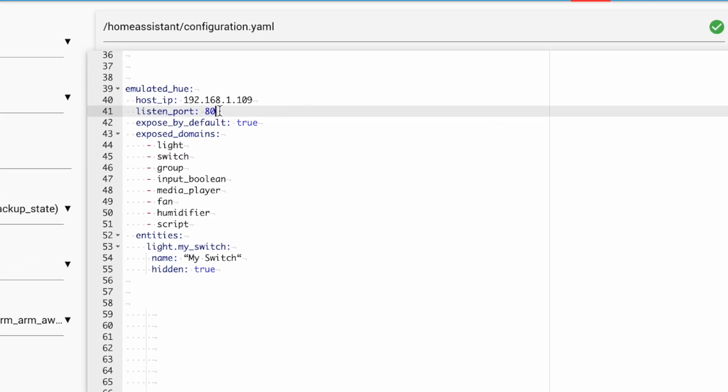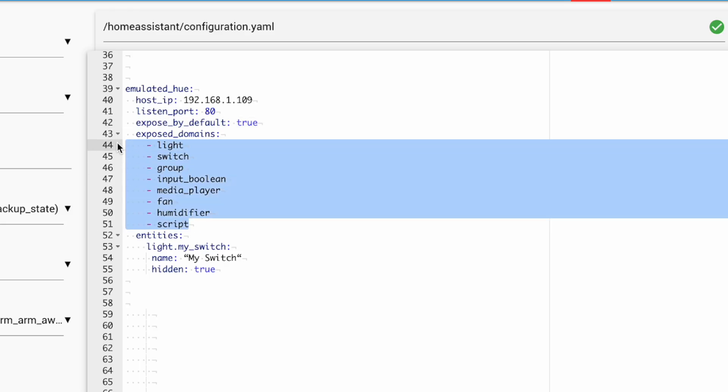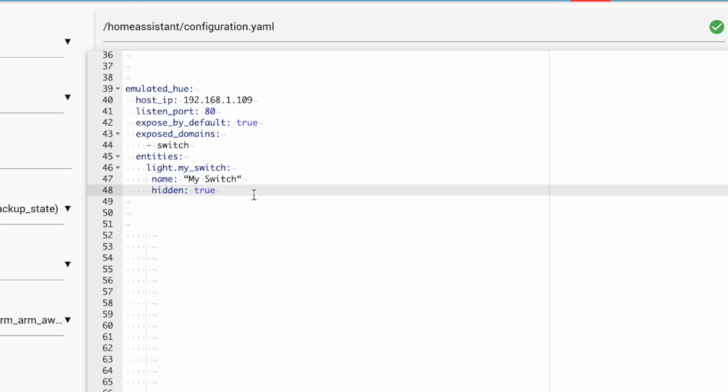Next, for listen port, just leave it as 80 — this is the same for everyone. Now at this point, you'll need to tell Emulated Hue which devices you want to expose to Alexa. If you leave exposed by default set to true, it will expose all of your devices linked to Home Assistant, as long as they match one of the domains listed here. This list can be edited down, so if you wanted to expose all of your switches and nothing else, you would remove everything but the switch domain. The entities section allows you more granular control over what gets exposed. In this case, I've listed a particular switch and set hidden to true, meaning every switch aside from this one will be exposed. But you can also use this to expose a device that isn't a switch, without exposing the entire category or domain for that device.